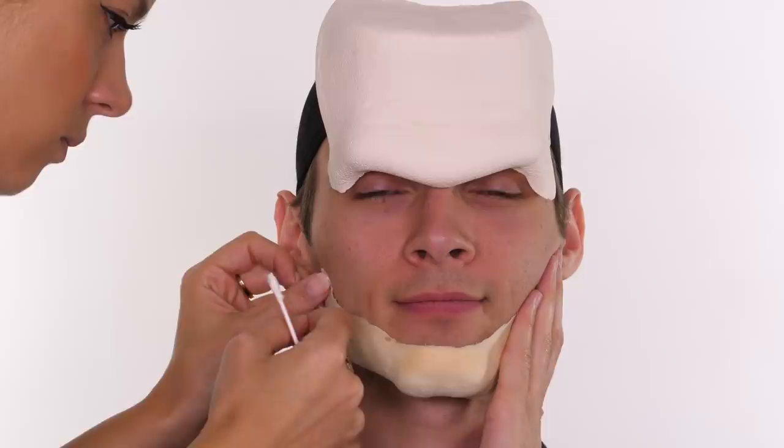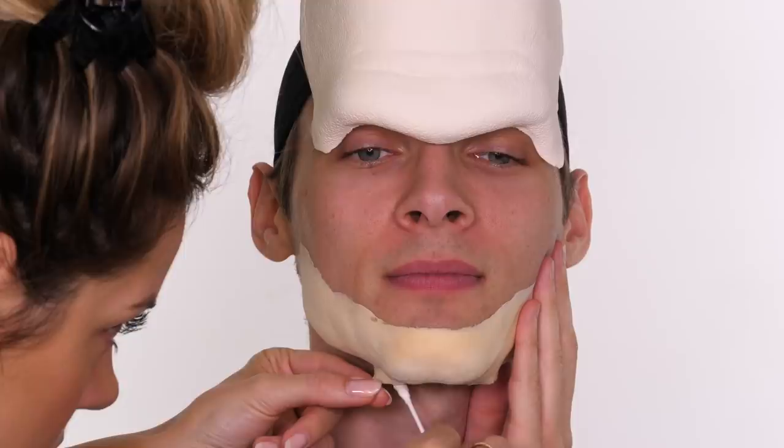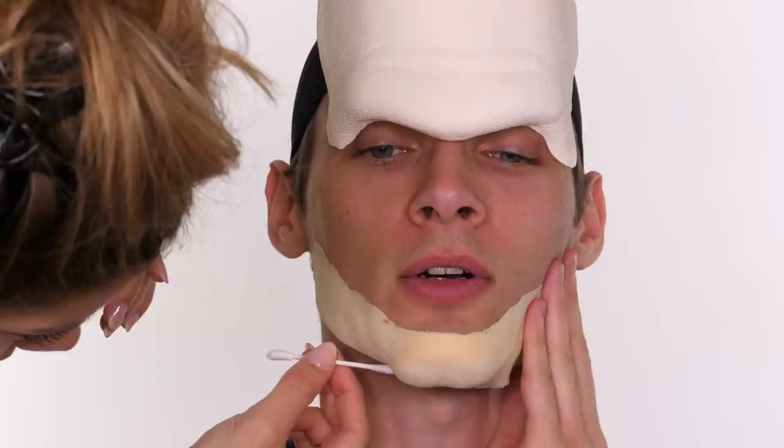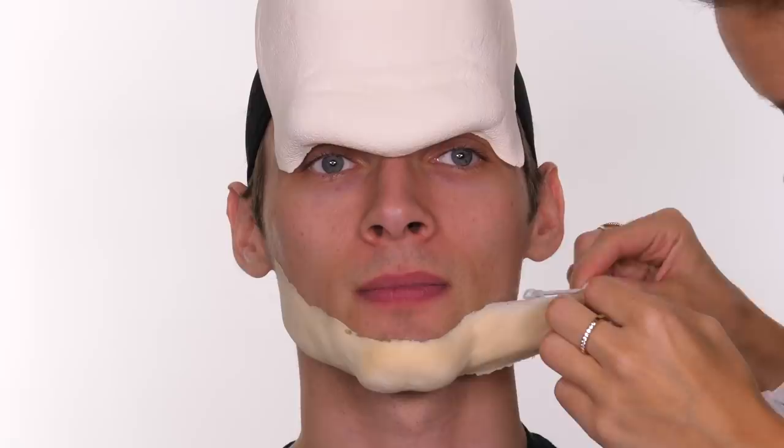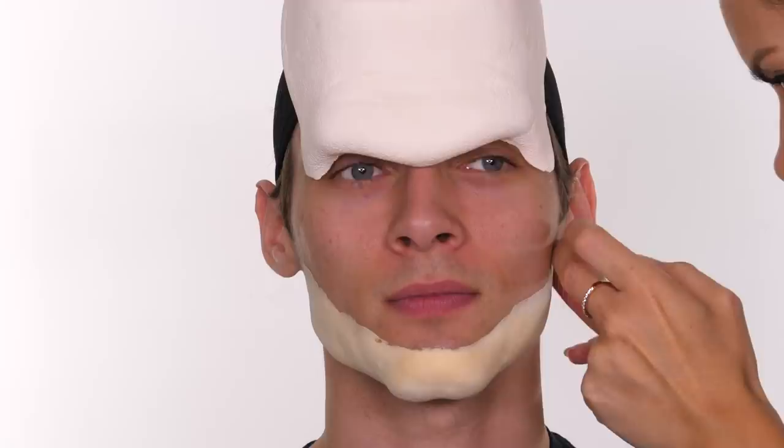Make sure you don't get any folds in the foam latex. If there are small areas that need readjusting, apply a small amount of IPA to a brush and work it over the area — it will reactivate the glue so you can maneuver the piece, and then it will stick back down once the IPA evaporates. I only apply glue to one half of the piece at a time, as you can see now applying the second half, to avoid it sticking to itself or to an unwanted area. It gives him a bit more of a Popeye feel to his jaw.